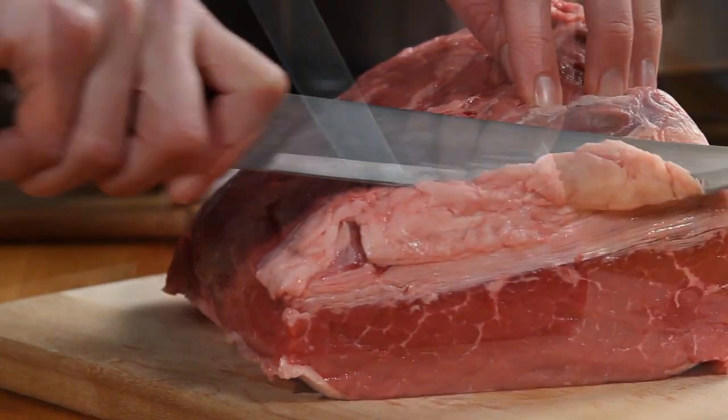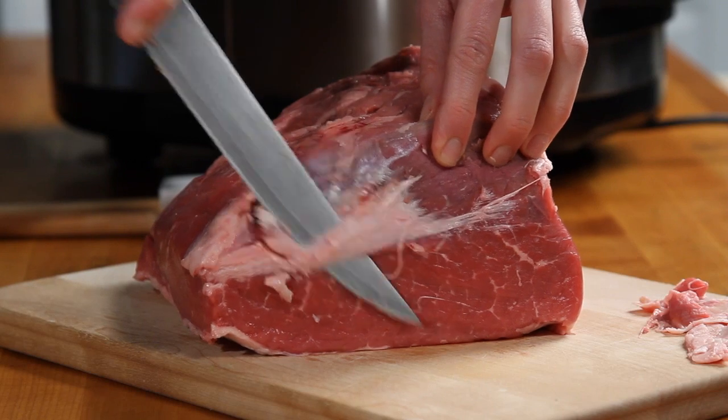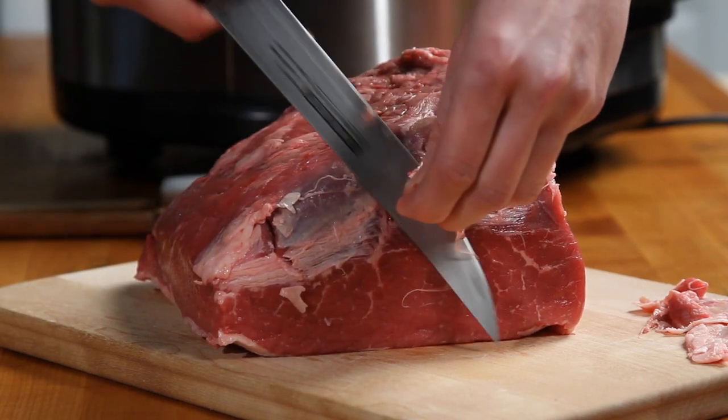Remove as much fat as possible from the outside of the roast. If you have the time, you can actually sear it on the stovetop and then put it in the slow cooker. But if you don't have the time, it's not necessary.